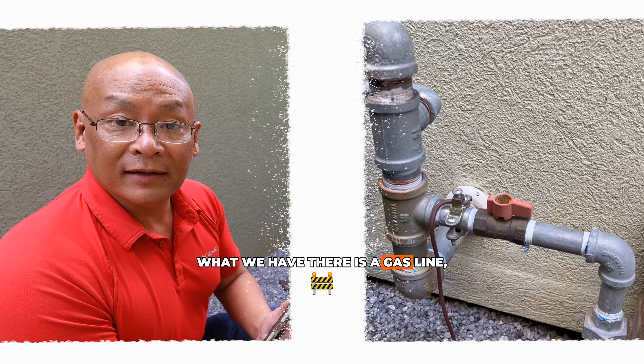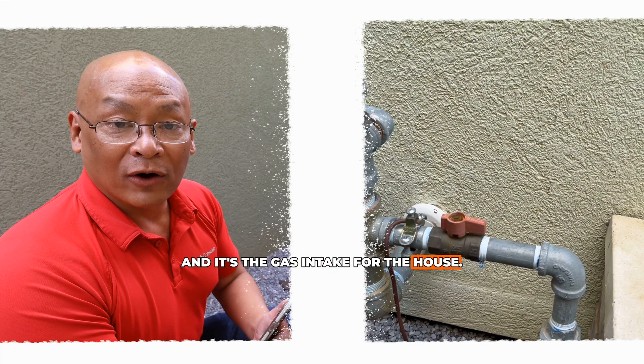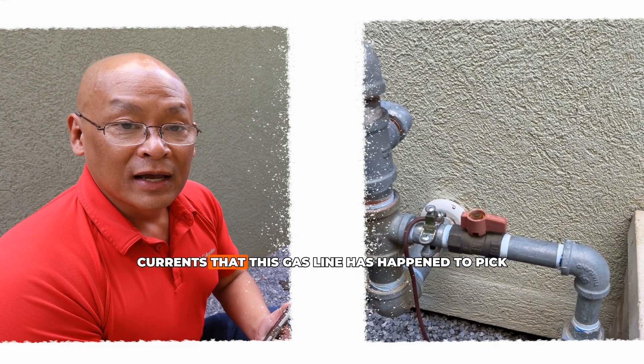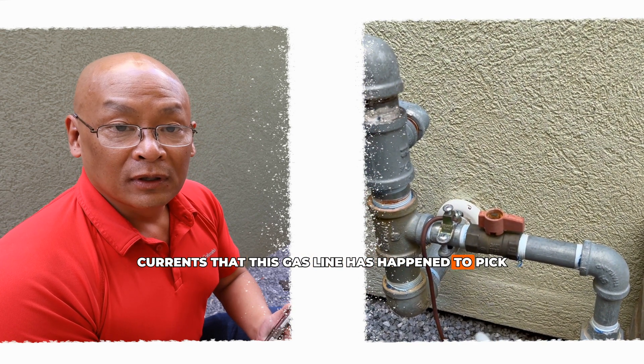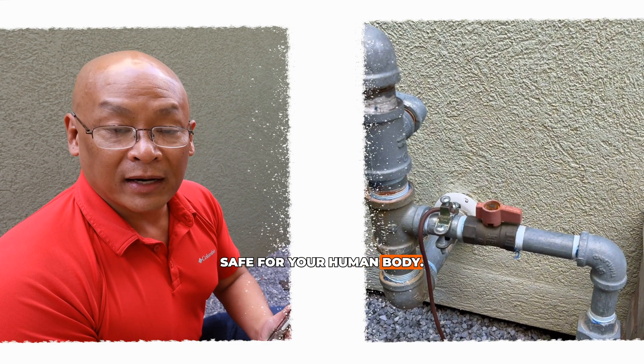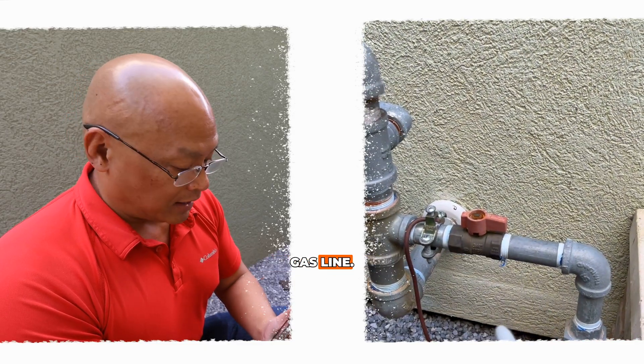What I have here is a gas line — a metal pipe buried deep in the earth that is the gas intake for the house. This is a good grounding point, but you have to check if there are any stray currents that this gas line has picked up before you hook it up and assume it's safe for your human body. Let's see what happens when we connect the oscilloscope and voltmeter to this gas line.